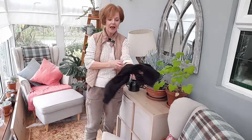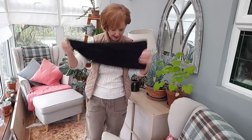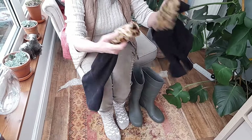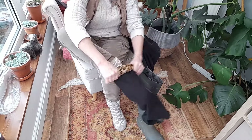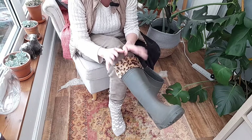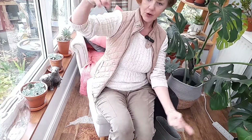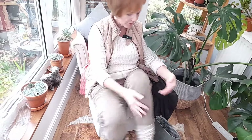Another good idea if your gardener wears wellies is to buy welly socks. I've got a plain black pair and a pair with a pattern around the top. What you do is you have your own warm woolly socks on already, then slip your foot into the welly sock, put it in your welly, and it just adds an extra layer of insulation because wellies can get really cold. You can also get welly socks that are more like a knitted fabric and go right up to your knee - both types are worth having.